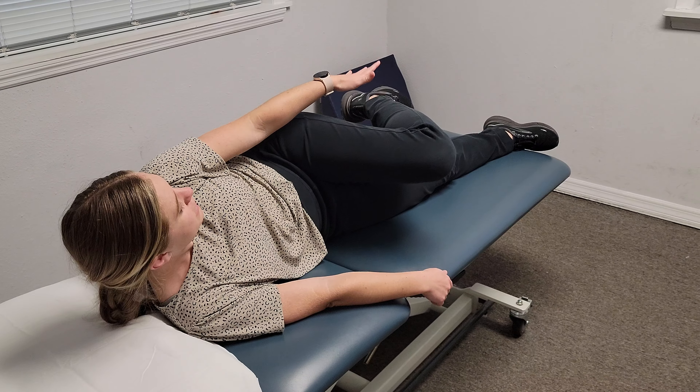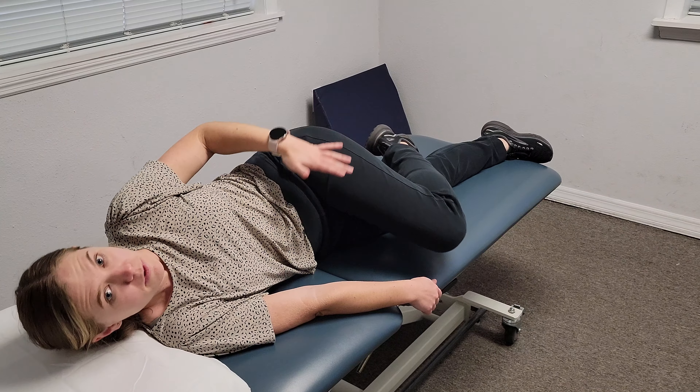So this is how you're going to do an advanced clam at a 45 degree angle. You're going to lay on your side. You're going to keep your bottom leg straight, top leg — you're going to have your foot hook behind your knee.